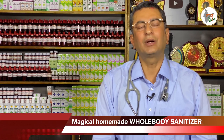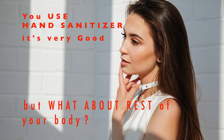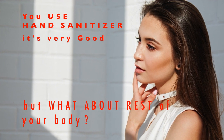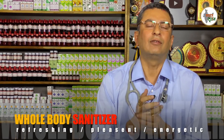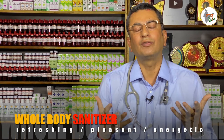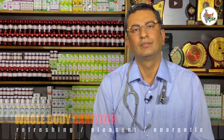Welcome to Dr. Uman Khanna Homeopathic Clinic. Friends, today I would like to ask you a question — when you use a hand sanitizer, you use it on your hands. But what if you get infected through your hair, your legs, your shoulders, your upper arms, or your face? What is the solution then?